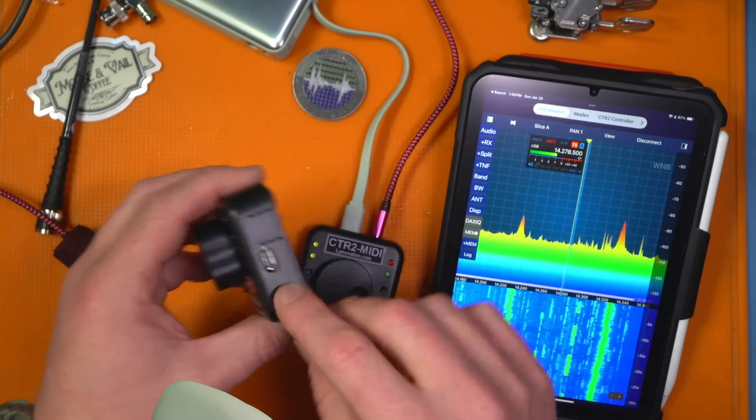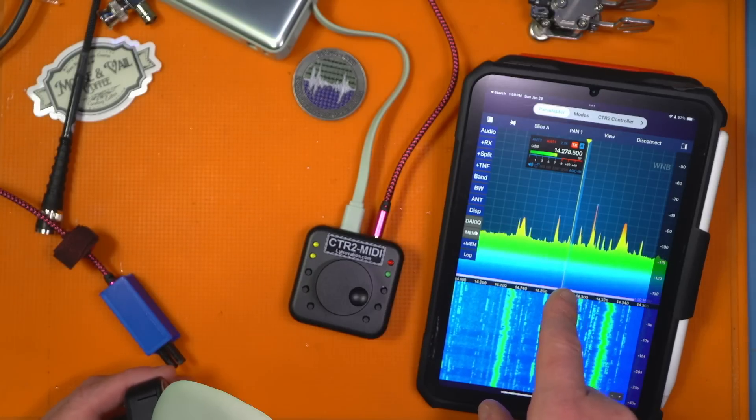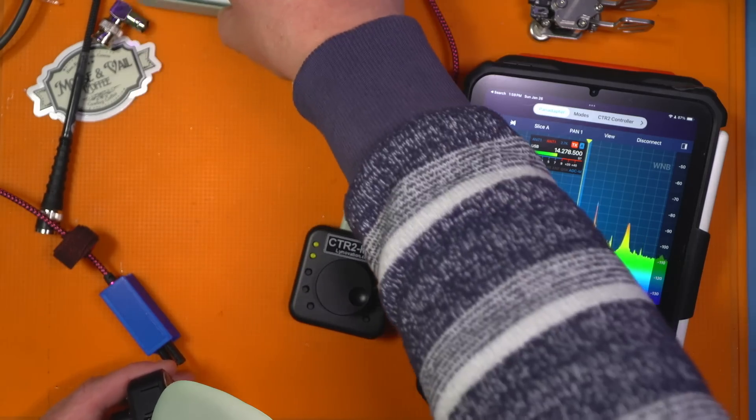Both are powered over USB, but as you can see I don't have to have the thing connected to the iPad to make it work — I just need a battery of some kind connected, which makes it pretty cool.